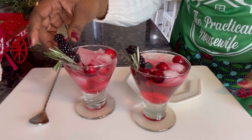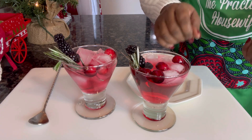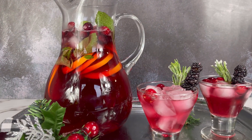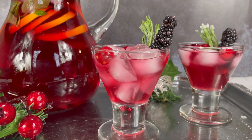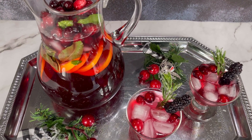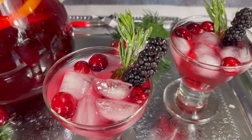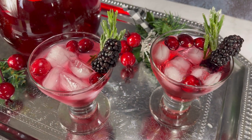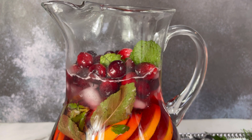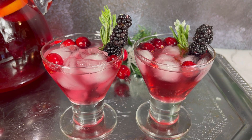This drink is looking so festive. I'll add a few more ice cubes to bring it to where I want it to be. And there we have it friends — our holiday punch is done. It's refreshing, festive, and fun. For this holiday season, I wish you peace, joy, and lots of love. If you found this video helpful, entertaining, or both, please let me know by liking this video and commenting 'holiday punch.' See you next time!